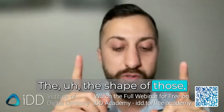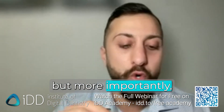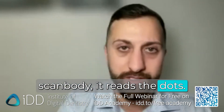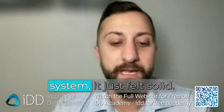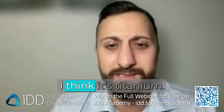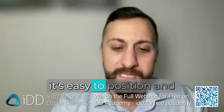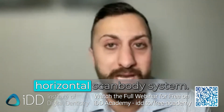The shape of those horizontal scan bodies can be kind of annoying. But more importantly, Shining Elite reads the dots — it's not like scanning a scan body, it reads the dots, so it's a lot more technique sensitive. What I liked about the True Abutment system is it just felt solid. I think it's titanium. Whatever it is, it feels solid — the screws stay in, it's easy to position and maneuver around, and that's really all you need from a horizontal scan body system.